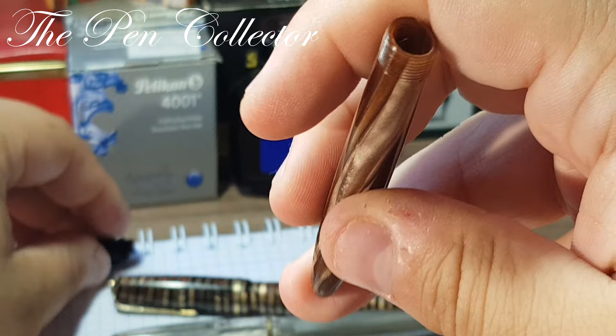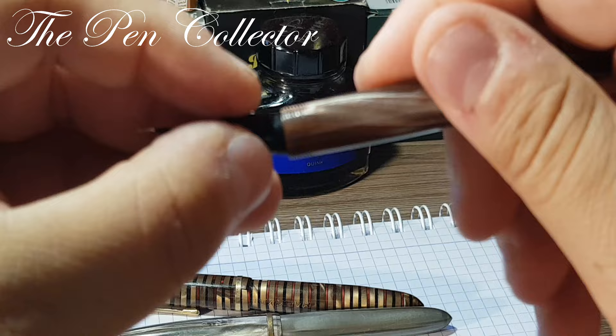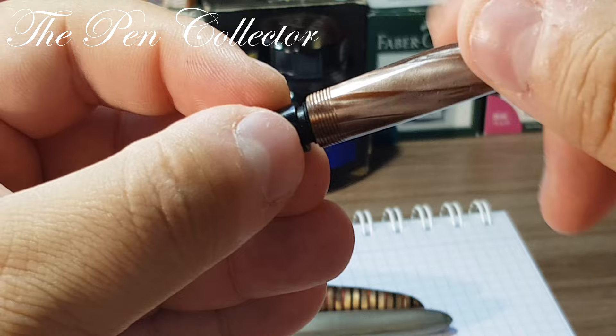Unfortunately I don't have a replacement sack, so for the writing sample I will simply dip the nib.